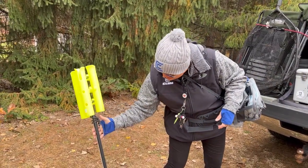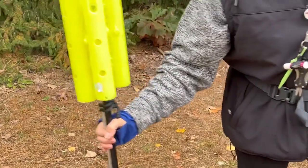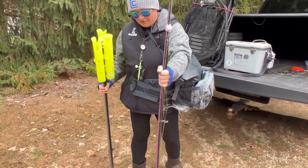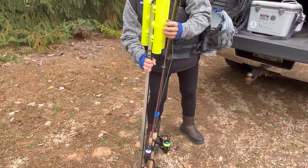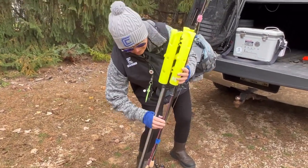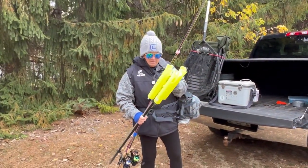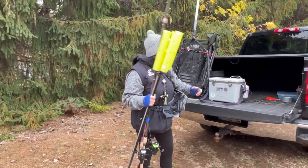So I just use gear ties or bungees to put these together. My rods are Velcroed or gear tied together. And then I'll put one bigger strap around the whole bundle so I can carry these with one hand once they're strapped together.